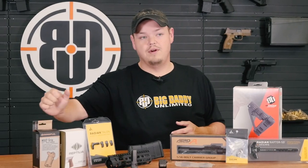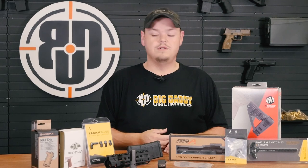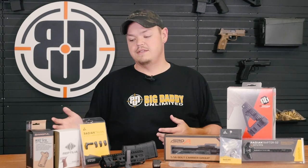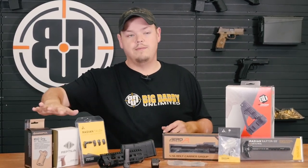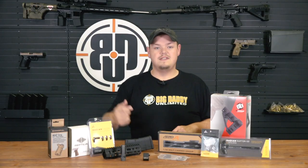You also have your MIAD grip — it's an old trusted favorite, available in a multitude of different sizes and shapes. You can change the back strap, the trigger guards, all that good stuff. So we keep the MIAD, we keep the Reptilia on stock. Moving over — safety selectors.